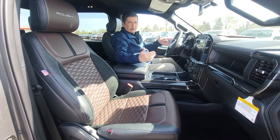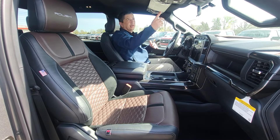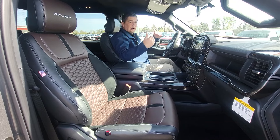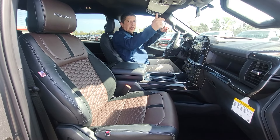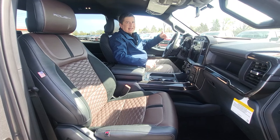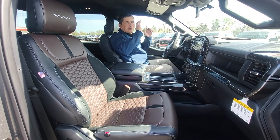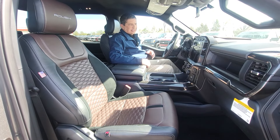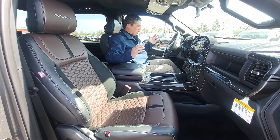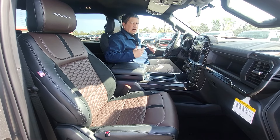One of the switches is for the optional ditch lights we'll get to, and there's an extra auxiliary switch so if you want to add anything else they already have it in here. It's a five-button system and the wires are in the engine bay, easy to access — you don't have to run anything through the firewall. They've thought of everything with this.